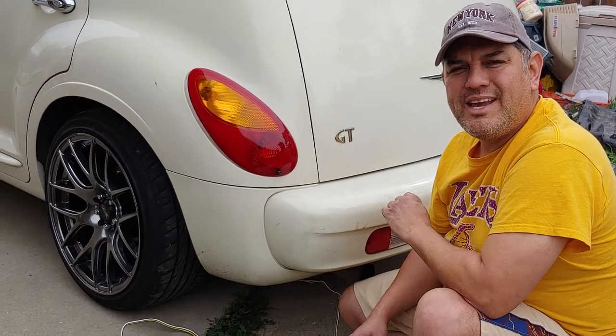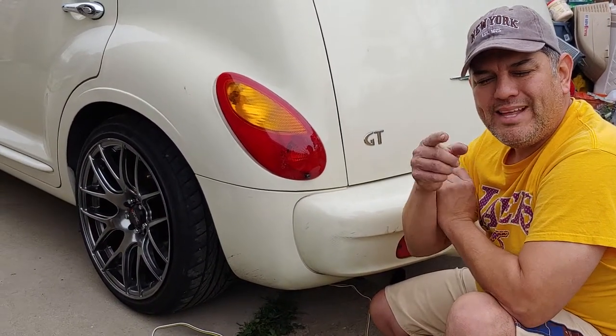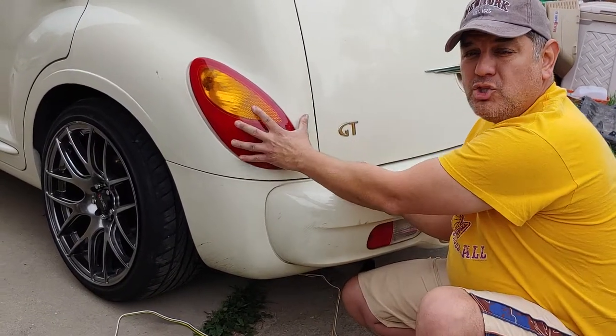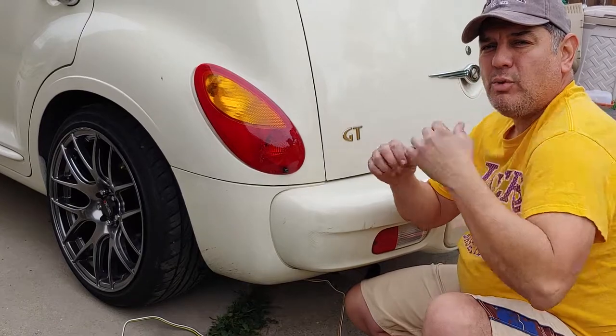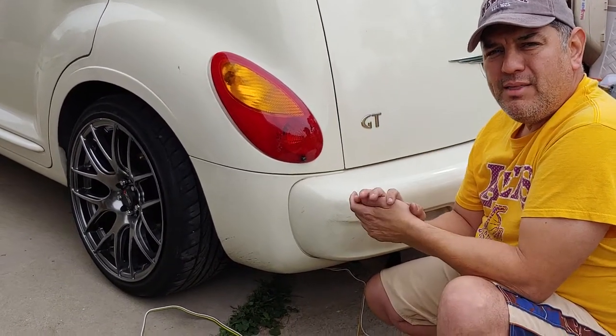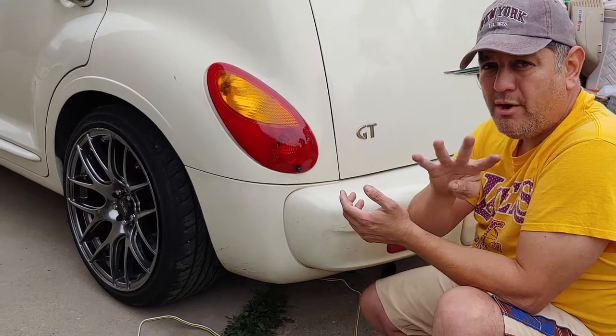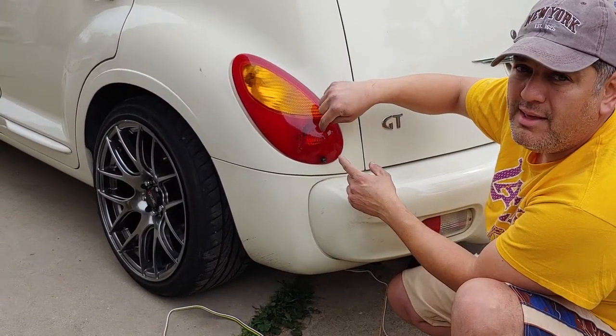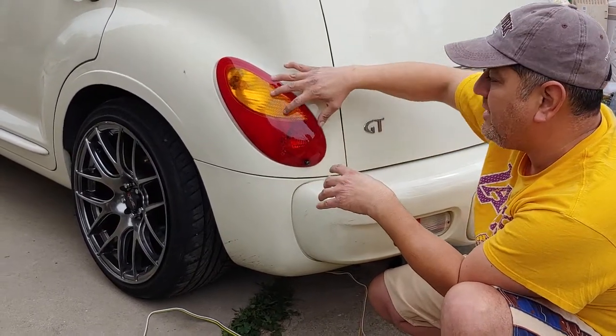Hello YouTube family, welcome once again. Luis El Miluso is coming to you with that second video about wiring your taillights to the trailer. I did that other video with my little red trailer. I was adding that other side marker, but that trailer had four wires because the rear light has your blinker and your stoplight combined into one light. This one is independent — it's separate.